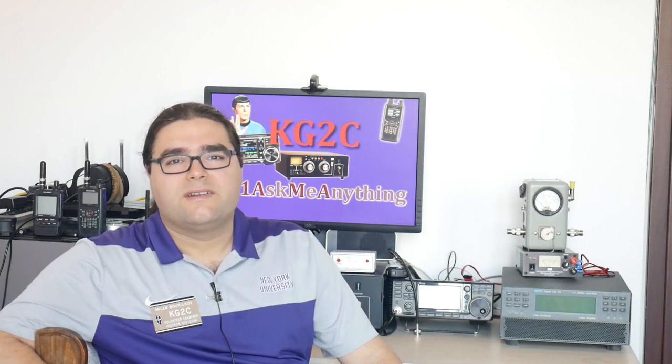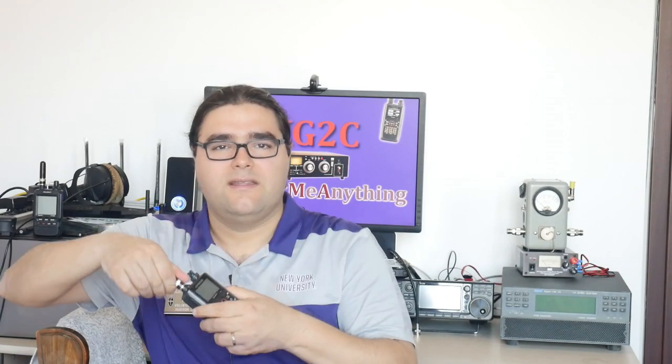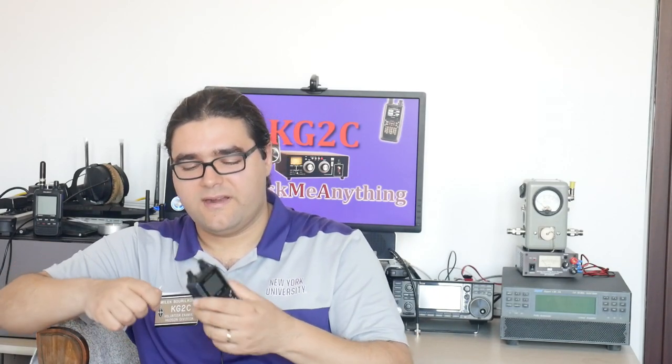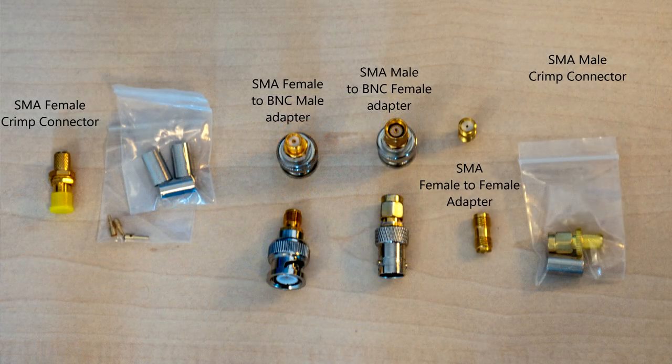For amateur radio operators, you'd usually find your SMA connector on the HT that you have, whether it's Chinese or Japanese — they all have SMA connectors. As I mentioned in the previous episode of the series on RF connectors, I've changed mine to BNC connectors, but if I remove the adapter, you will find an SMA connector there.